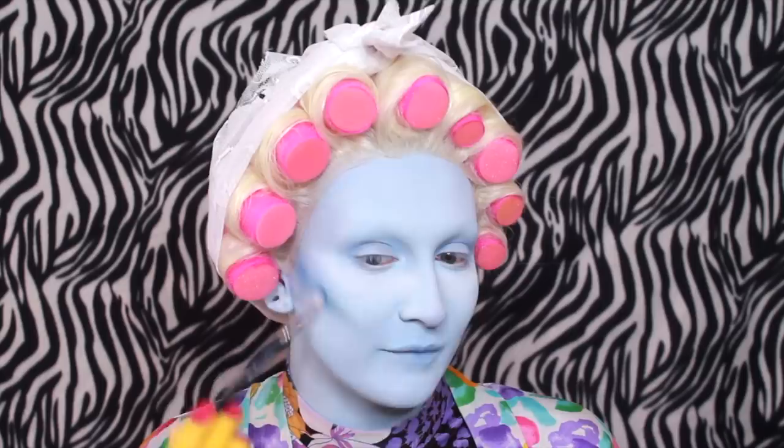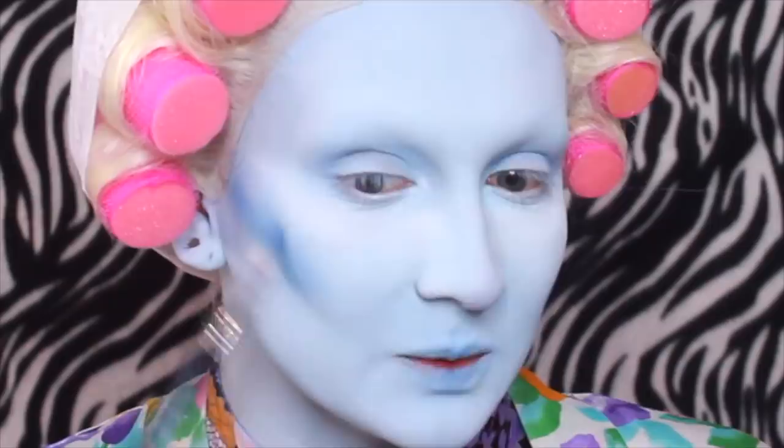I'm going to start by cutting the cheekbone in. I like to use really tiny brushes because it's a lot easier to blend with a smaller brush — you can have more control of the way you're putting the product. I like to take on the cheekbones a lot because I'm going to go in with a Ben Nye powder in a minute and cut the cheekbones and make them absolutely stunning.